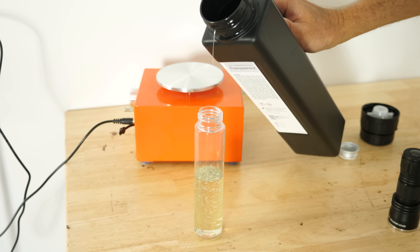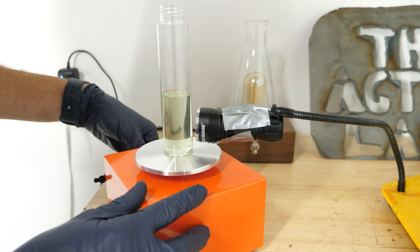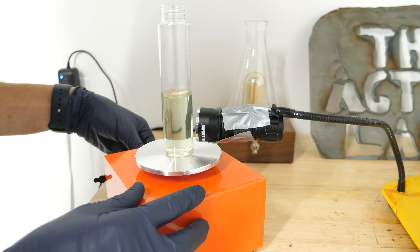Let's see if I can make a sphere by rotating a vial of resin in front of my UV flashlight. If I have a circular beam of light, that should in the end make a spherical shape.